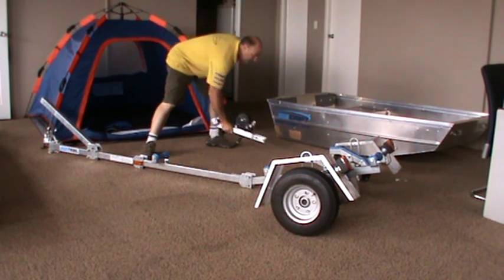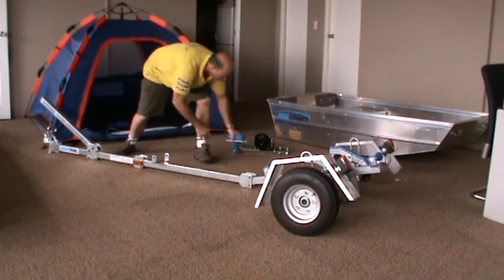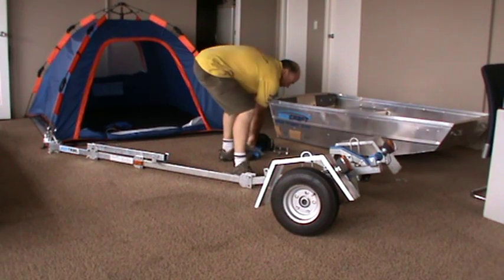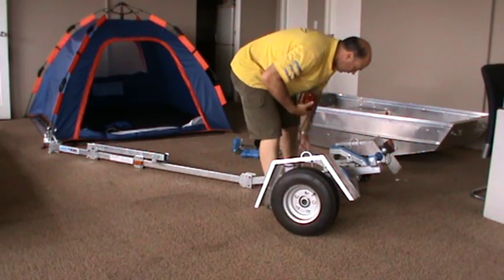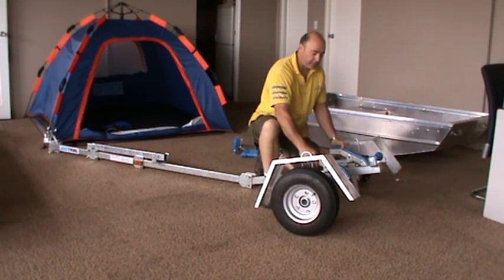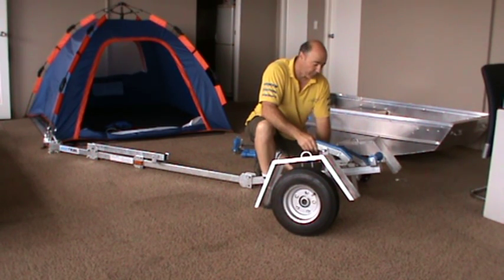Everything you can take off. For example, the rollers — simple pin system. Your lights are magnetic, so you just remove your lights. We have the slide rails, and they're adjustable to suit your boat. There's an adjustment there to lock them into place when you're happy with where you want the adjustment.